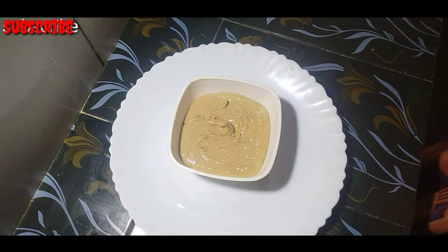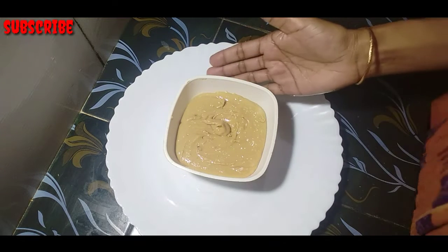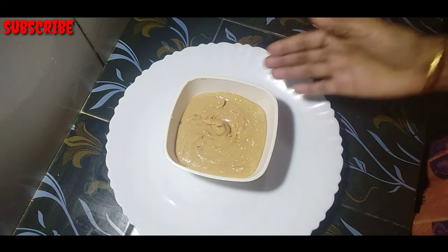Hello everyone! We are ready for peanut butter. How do we prepare for peanut butter?